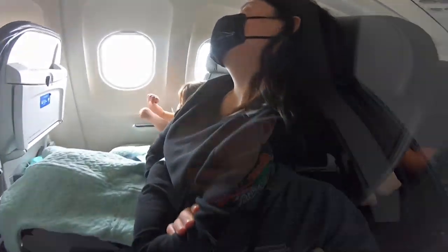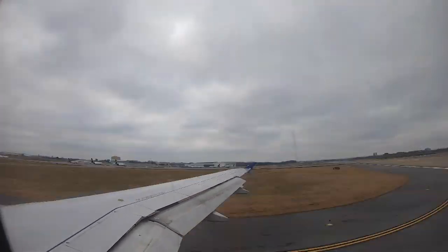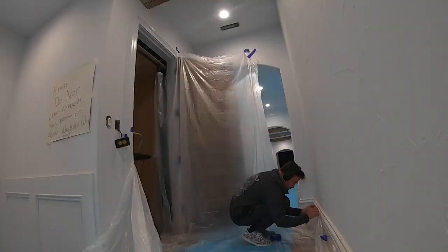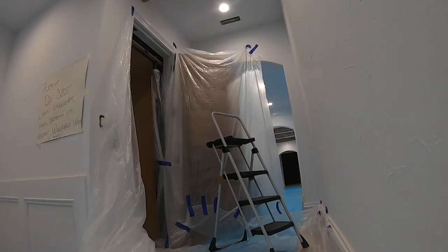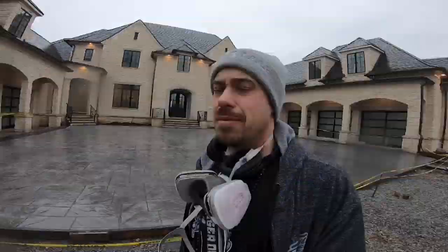Headed to paint this elevator out in Tennessee, a little rain in action right now. About to pull up on the house — I gotta unload everything and start taping everything and get things ready to start painting. I'll show you what's going on during the process. Here's the house I'm painting — pretty big.